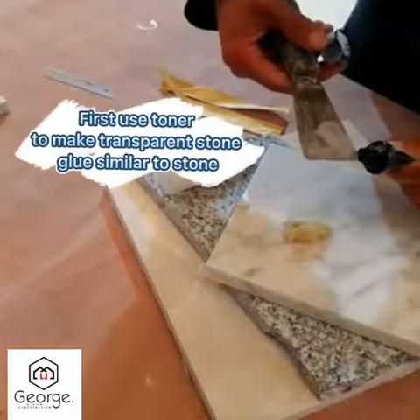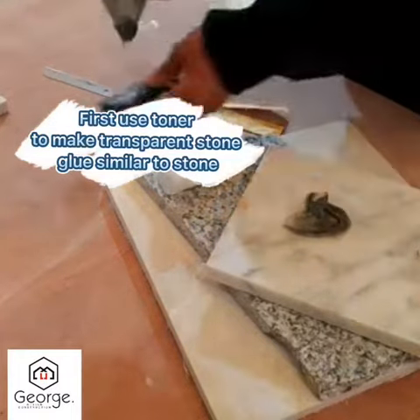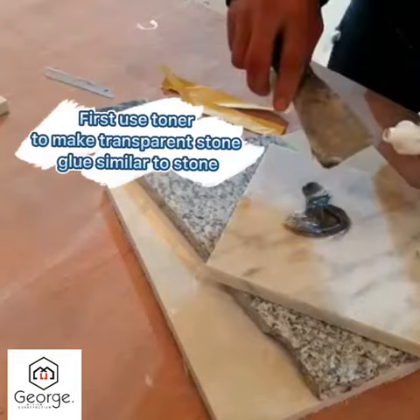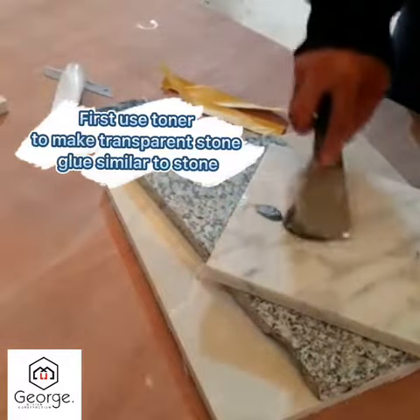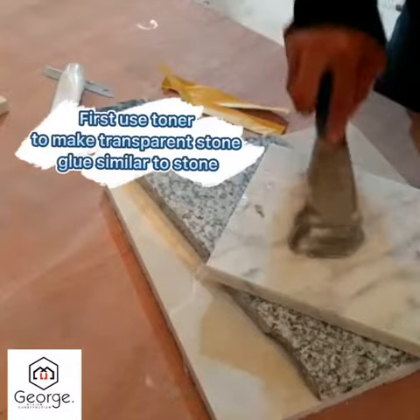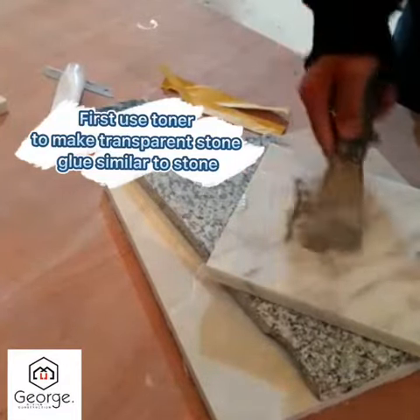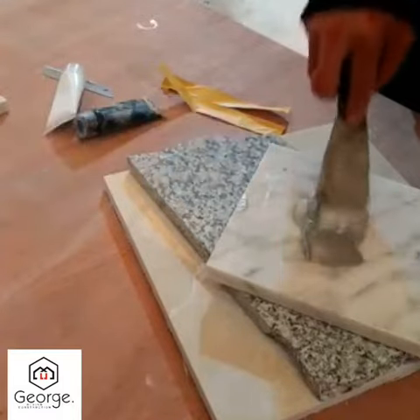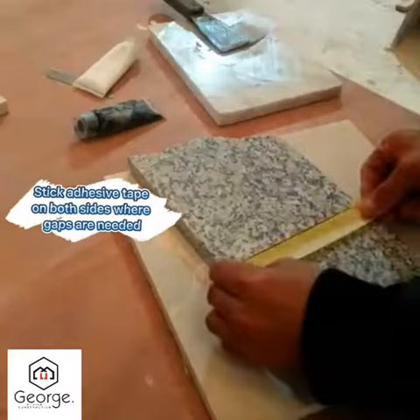First, use toner to make transparent stone glue similar to the stone color. Stick adhesive tape on both sides where the gaps are needed.